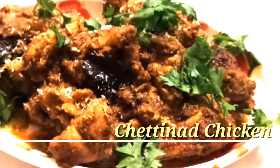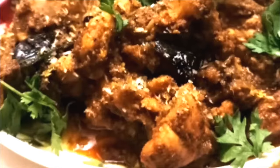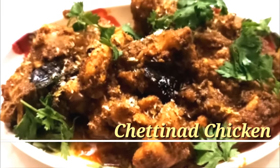Hello friends, welcome to Daddy's Kitchen. My name is Sehlish and today's recipe is Chettinad Chicken. This is a most simple and easy making recipe.